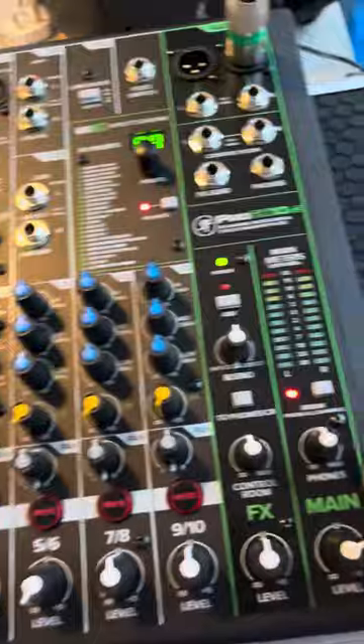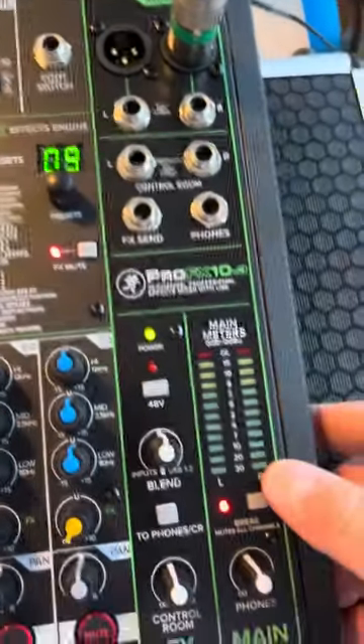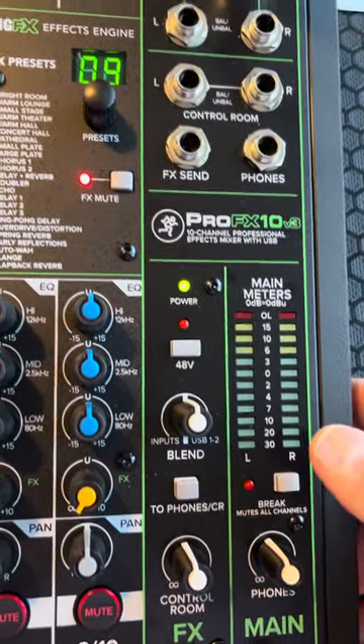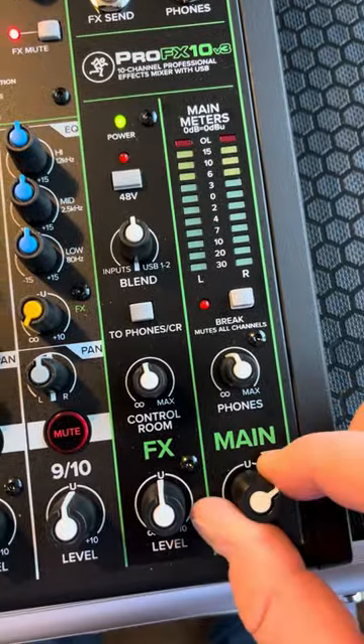So here we go. I'm going to unmute the desk and see if you can hear the difference. I'll put this up to the speaker now without unmuting it. Okay, so that's that. And then here it is when I unmute the desk.